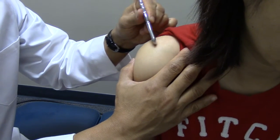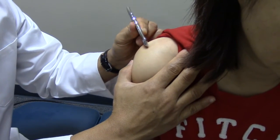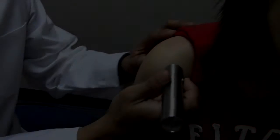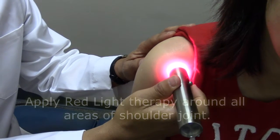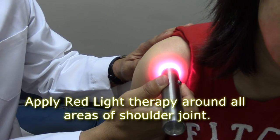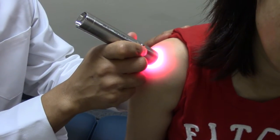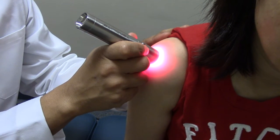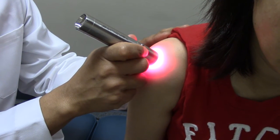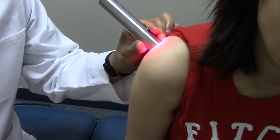You can use the pointed end and the broad end of the instrument. Now here I apply red light therapy using a special device called the Tendlite — to the front of the humeral head, and right underneath the acromion process. There's a space between that and the humeral head that makes a good target for the light therapy, and of course behind the shoulder joint as well.